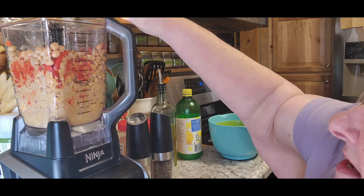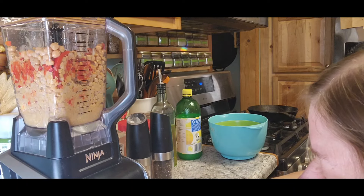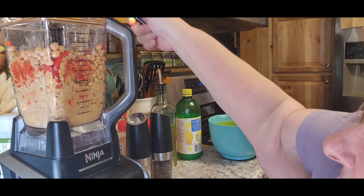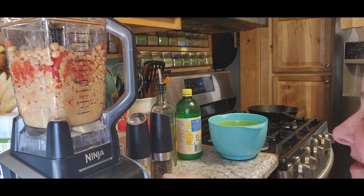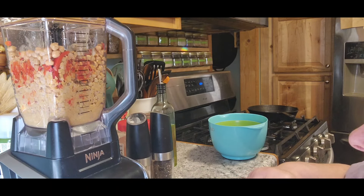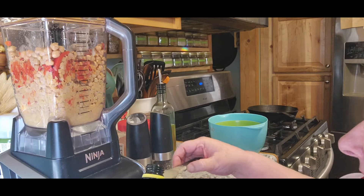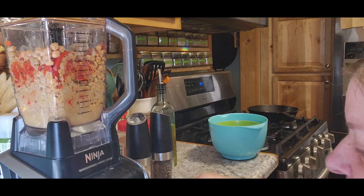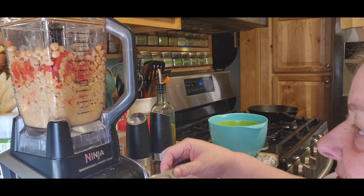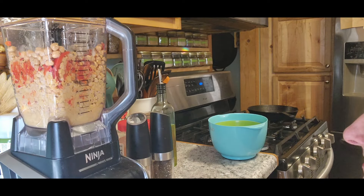We're going to do one tablespoon and then two. And obviously I'm doing a double batch, so I could actually add more. But I have some spoons here so I can test stuff as I go along. We're going to use two tablespoons of lemon juice — and I think I'm going to add probably three, just because it is a double batch.